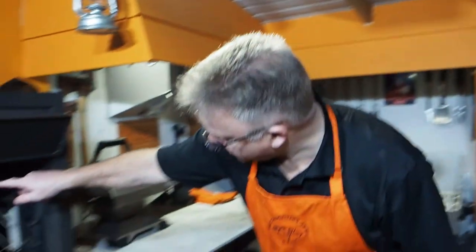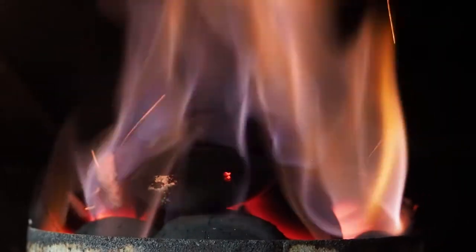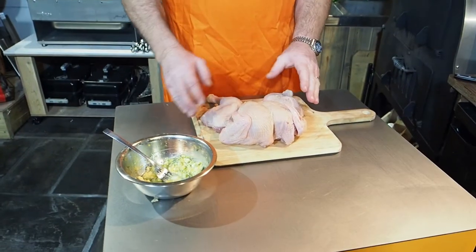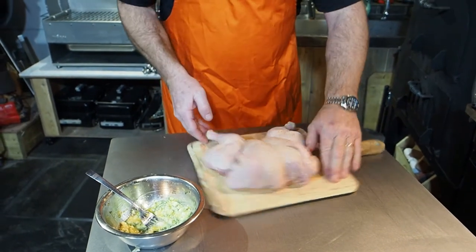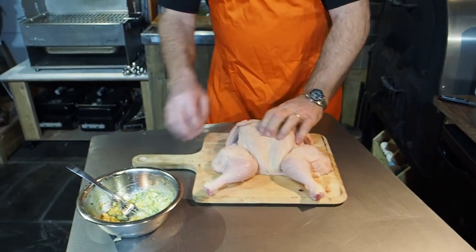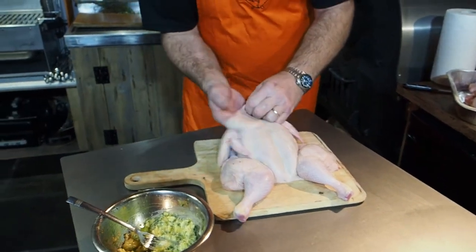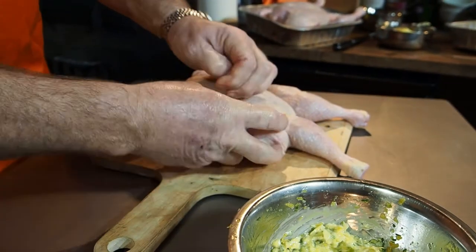The coals are not quite white over the top yet — you don't want to use your charcoal until it's completely ashed over. For the first bird we're going to use the lemon, garlic, and thyme marinade. What I want to do is get it in underneath the skin, so I've got to turn the chicken so I can get my big old mitts in underneath and just gently start to part the skin from the flesh — get your little pinkies in there.